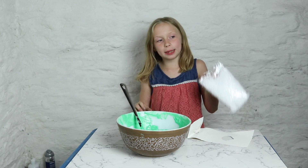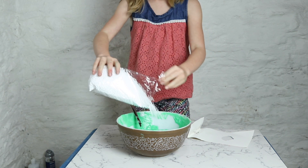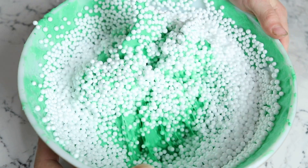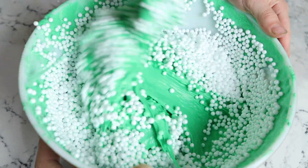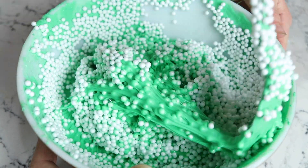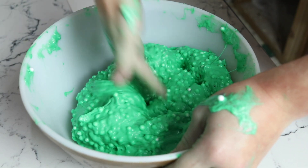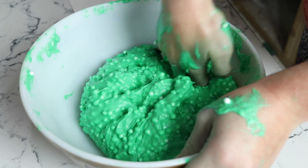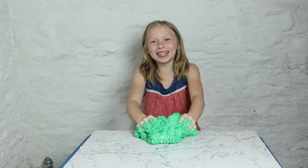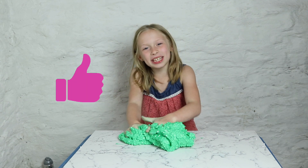And we got these foam beads from Michaels. This might actually be awesome slime. Knead your slime, kids, because it works. It's slime time. Thanks for watching, guys. Make sure you leave a comment below, and don't forget to like and subscribe. Bye.